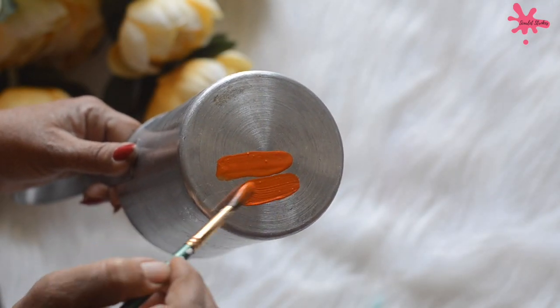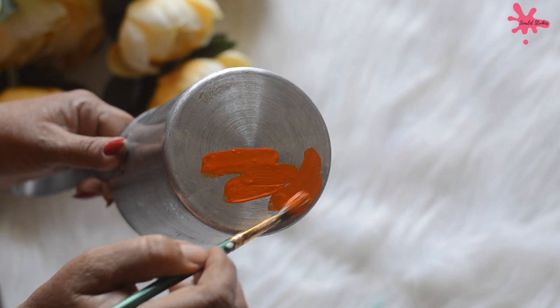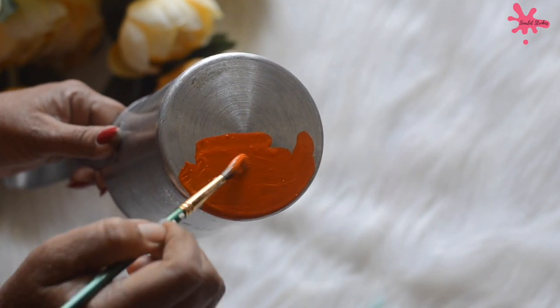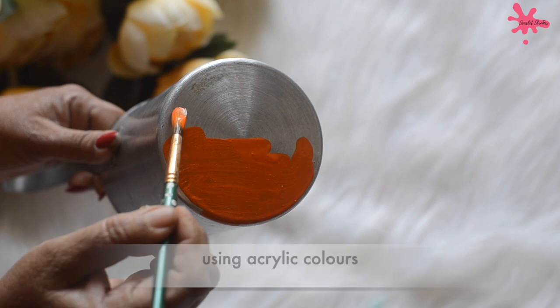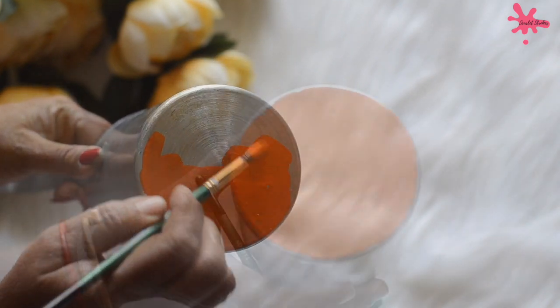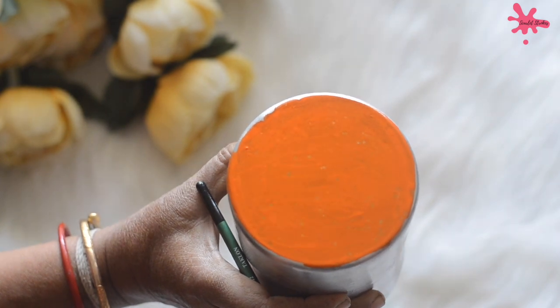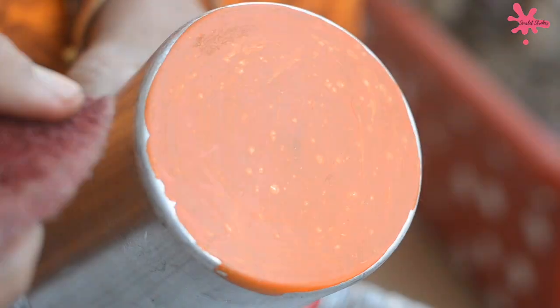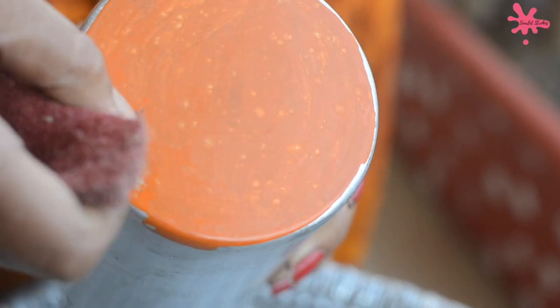I have a lot of questions about how to paint on steel containers. I am sharing a test with you. I have seen videos where people use acrylic colors on steel containers. I generally use these things in the kitchen, and in the kitchen, you all know that it is greasy.